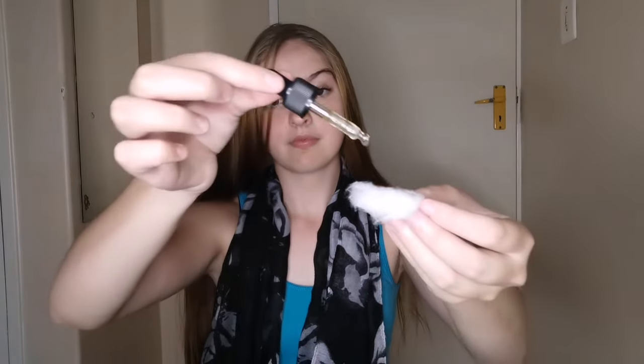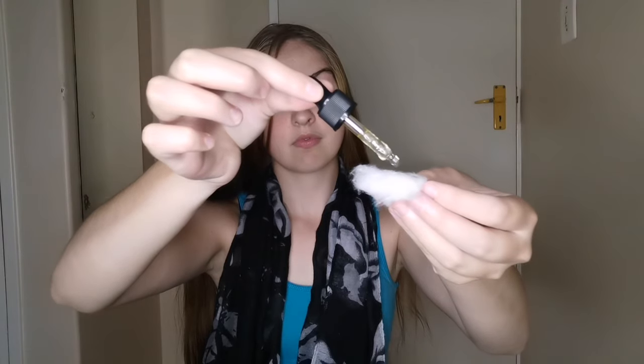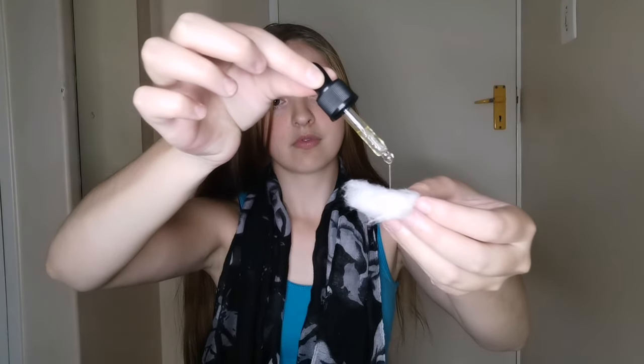I'm going to show you how I apply it. I take a tiny bit and put it on some cotton wool. I'm not going to apply a lot because I don't want my hair to get too oily — the beram is a bit of an oily substance, so I need to stretch out my hair wash days.